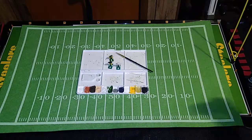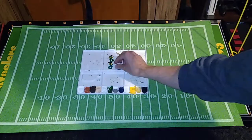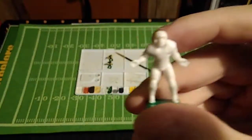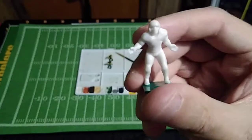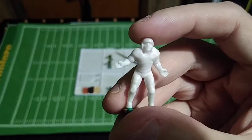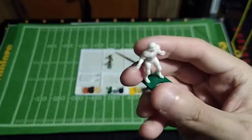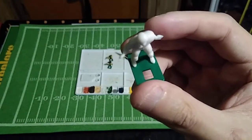I wanted to test out the Apple Barrel paints on a figure, and I chose a B-Nut figure instead of a Tudor Fab 5 figure. These molds are all modeled after the Fab 5s, but they're far more detailed. You can see wrinkles on the jersey and on the pants, deep facial details, much more defined borders between the neck and the jersey, and you can even see the individual fingers quite well on the front and the back. The feet are much more defined, and the bases come pre-painted on these.